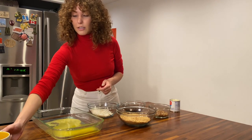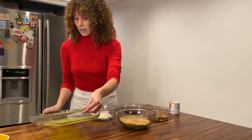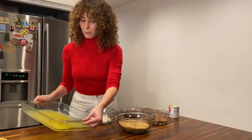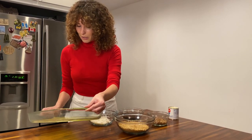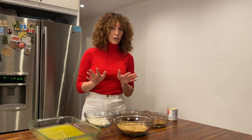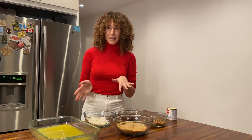By the way, this recipe calls for a 9 by 13 inch pan, which I do not have — I have a larger pan, so I increased everything by 50%. But don't worry, because everything I'm telling you is for the 9 by 13 inch pan, but feel free to adjust accordingly based on how big your pan is.